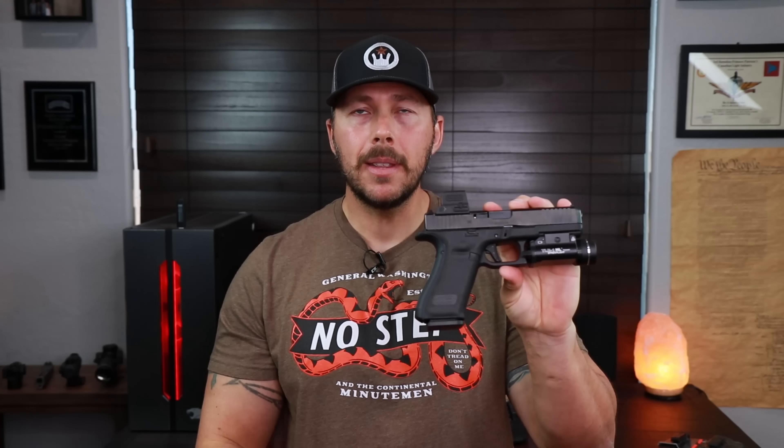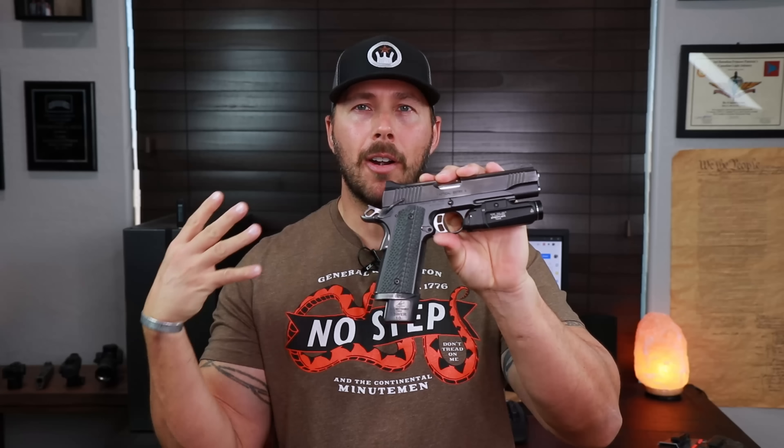In today's video specifically we're going to be talking about the TLR1HL, which is the 800 lumen model, the TLR7A with those high switches — I love this thing for EDC — and of course that big long one on my Kimber here, the TLR9. These all have a place and serve a purpose, and some of them do cross over.